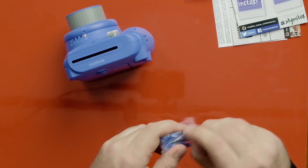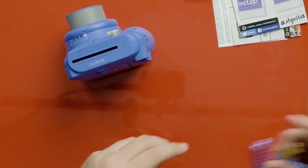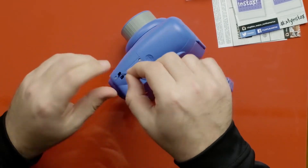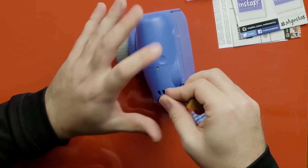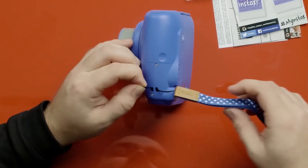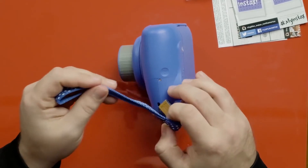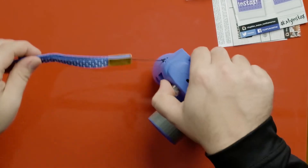Let's put the wrist strap on the camera. If you look on the side of the camera, you have two little holes. You just slide it in, it comes up the other side, and then you go through like this to secure it. And there you have your strap attached.